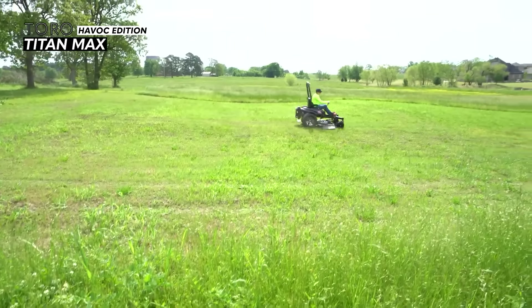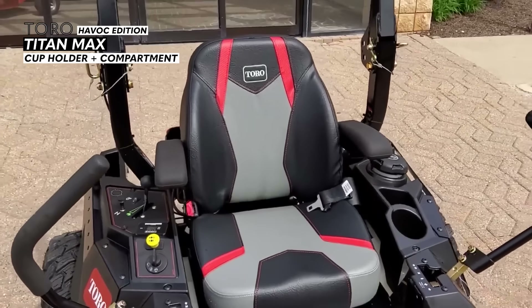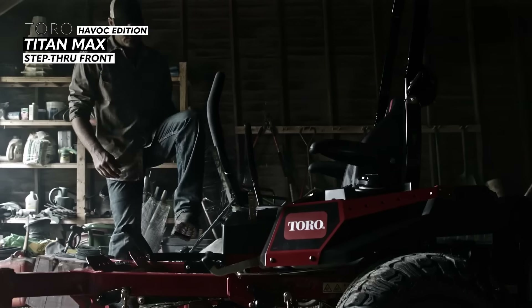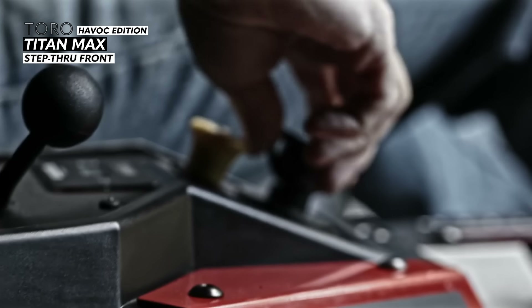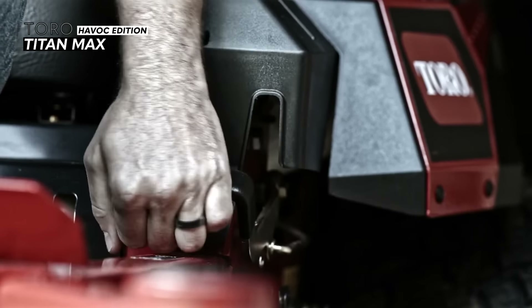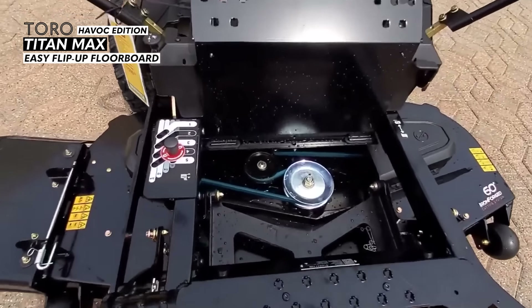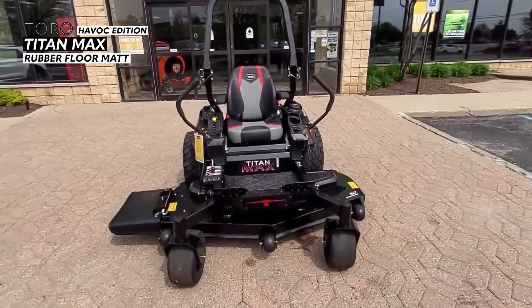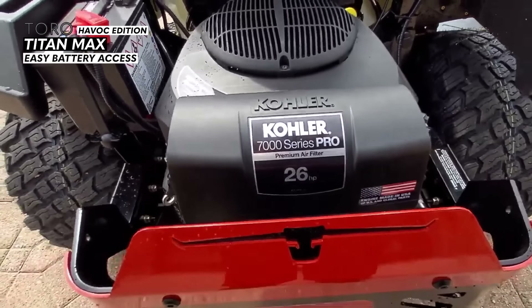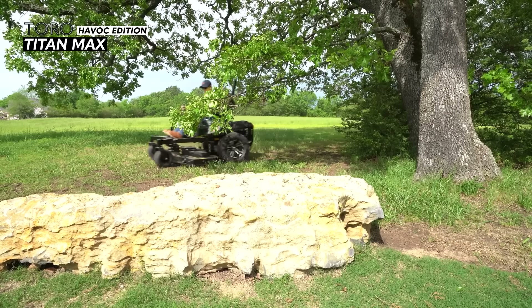The Titan Max features a nice cup holder and small storage compartment directly behind it. The mower has a step-through front end and a step-on deck, so you'll have plenty of ways to get on and off. It also features an easy flip-up floorboard for simple access to belts and spindles, with a rubber mat for grip and shock absorption. The battery is in an easy to access position on the left hand side of the engine.